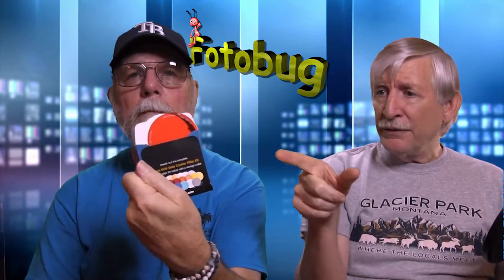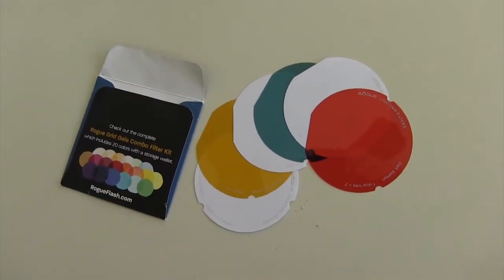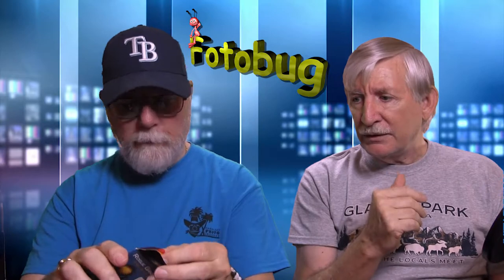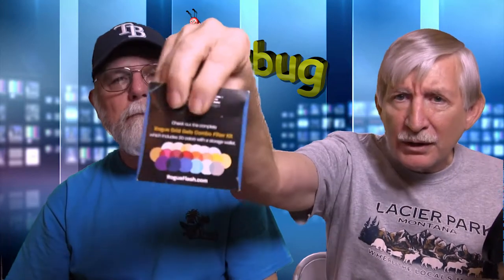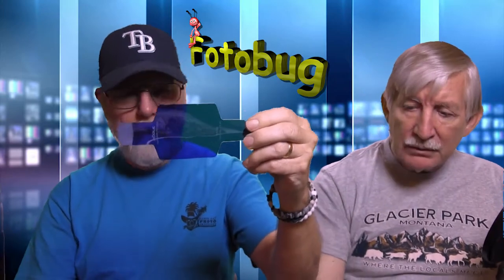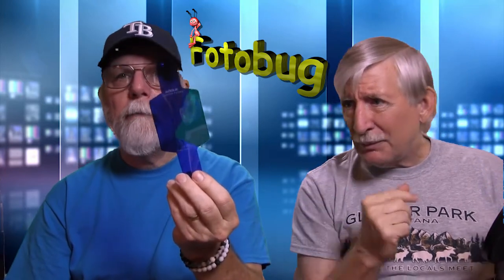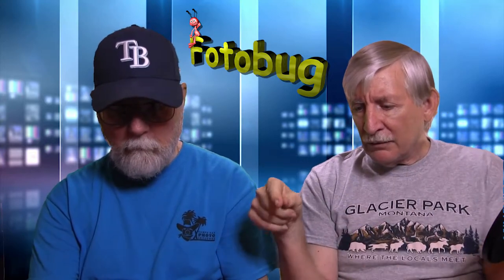It also comes with three filters — a daylight conversion, blue, and green. You can buy additional filters; Rogue has a whole packet available, and I'll put the link below. This is the blue gel we actually used as our background light, and it was probably a little too blue — we could have used a lighter one. The gels have a little rubber band and can go over any flash, giving you more creative control to match your lights.